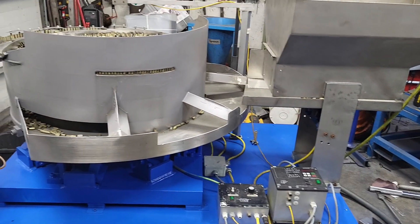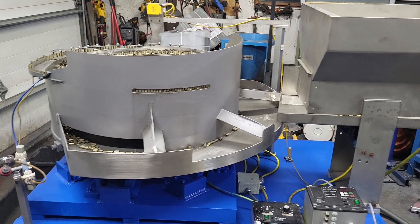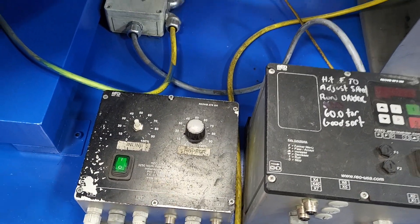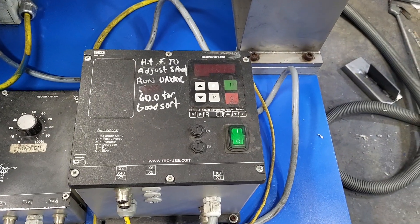Good evening all. This is our latest build. What we got is a 36-inch feeder bowl, 20-gallon hopper by Vittori Controls. This one here controls the hopper itself, and then you got your main controls.